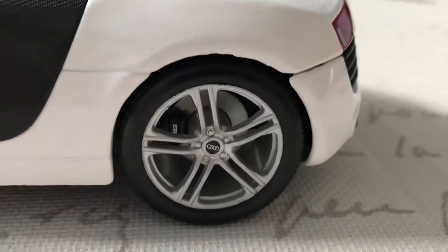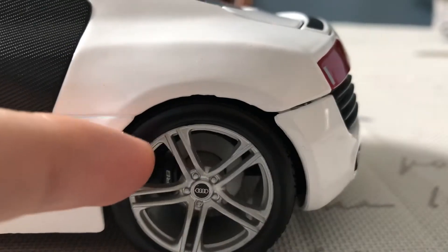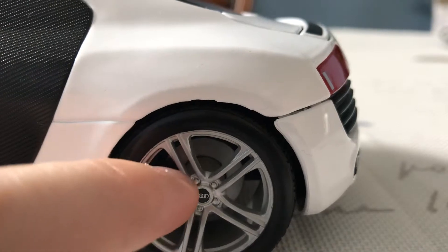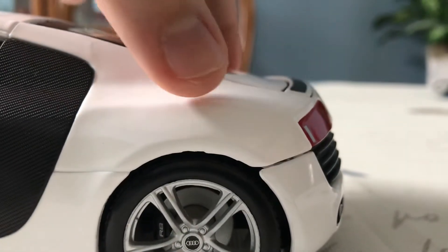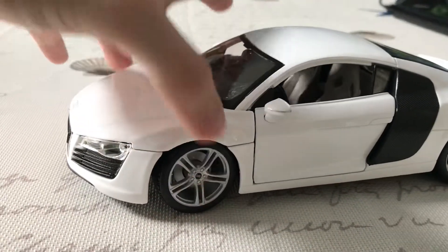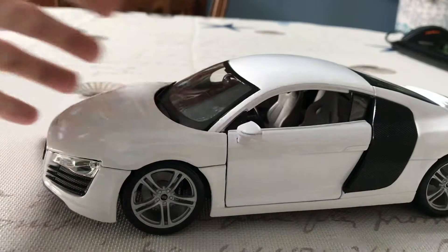The wheel detail, on the other hand, is very good. Maisto did a good job replicating the five-spoke rims available on the actual R8. The brake calipers say R8 on them in silver — it looks raised but it's actually just stamped on there. You do get full suspension, which is very well pronounced on all four wheels, as well as full steering. The steering stays in place when you turn the wheel — some Maisto models don't do that, but on this one the wheels stay in one spot and don't snap back to the straight position.